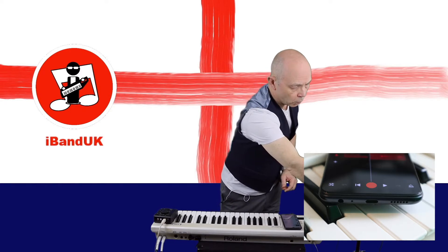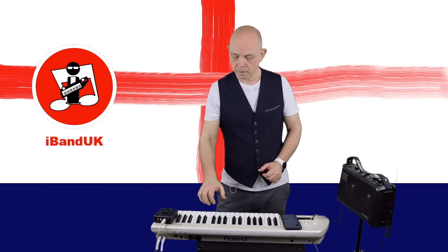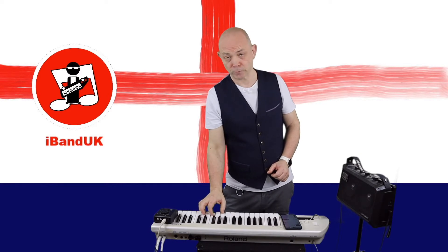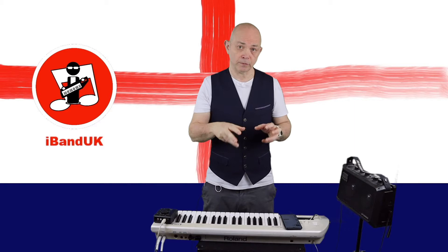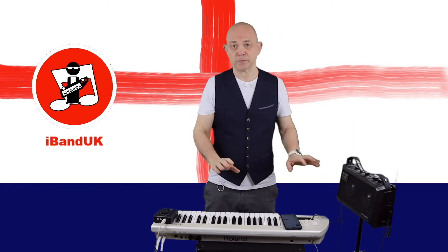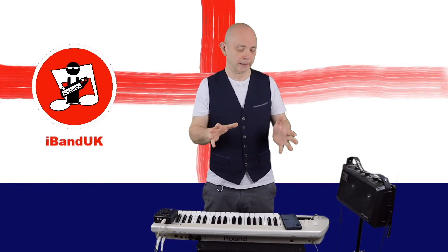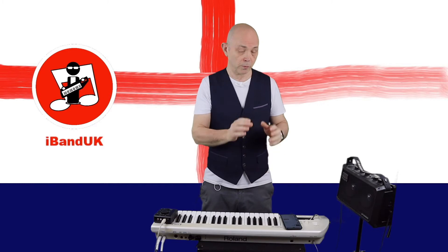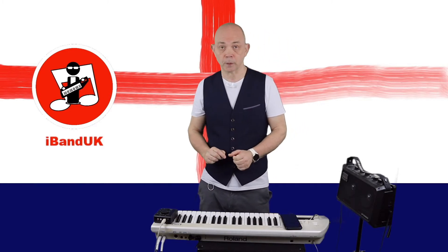Now if I turn on my amplifier you'll notice I've got no sound, and that's because we need some type of music software on our Android phone to connect everything up. For this tutorial I'm going to use BandLab. So I've installed BandLab onto my phone and now I'm going to create a project in BandLab.